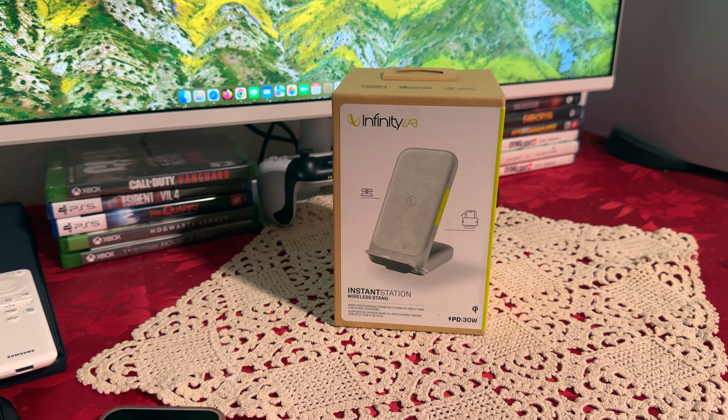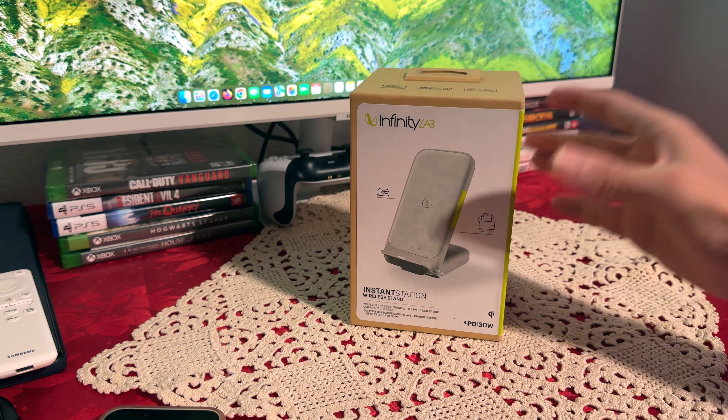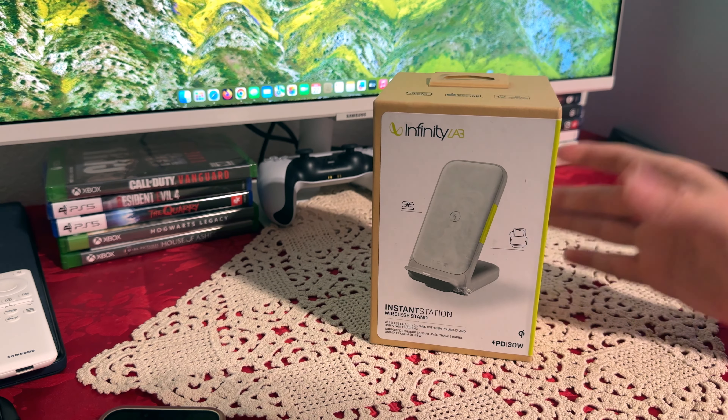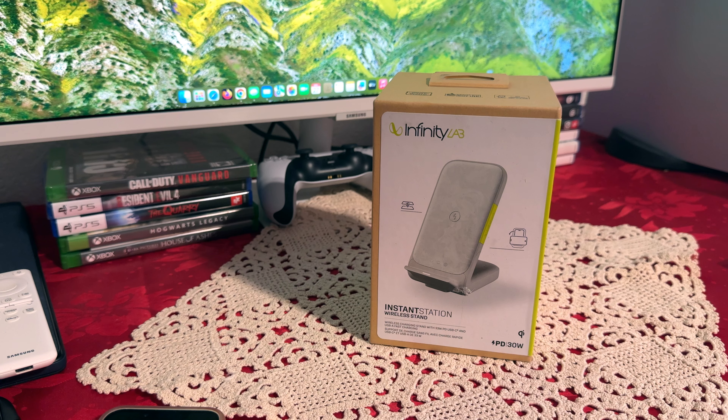Hello everyone, today we're going to be looking at the Infinity Lab Instant Station Wireless 10 Wireless Charger. What I have here is the white one — it also comes in black. This is the brand new one, and today I'm going to show you what comes inside the box, how it looks, and how it works.